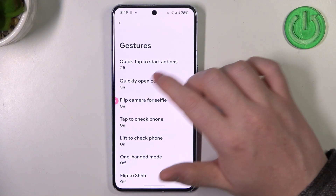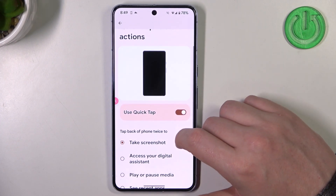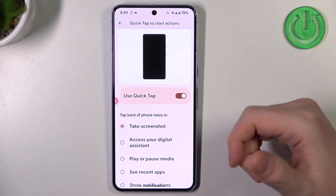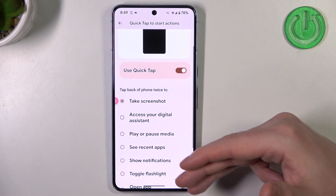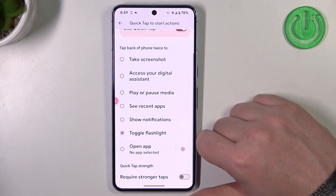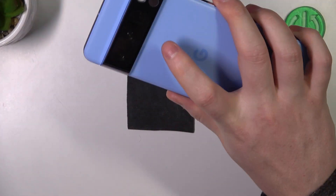Now let's go for Quick Tap to start actions. You can enable it — it's basically tap the back of your phone to perform one of the actions available. Let's go for toggle flashlight, and now I'm gonna pick it up and double back tap right here.